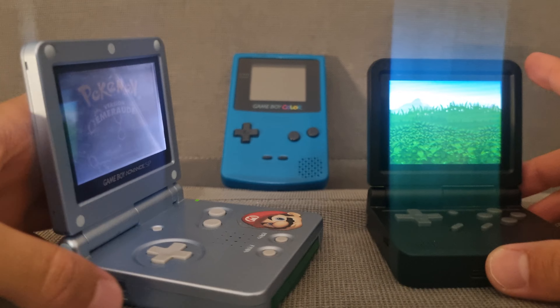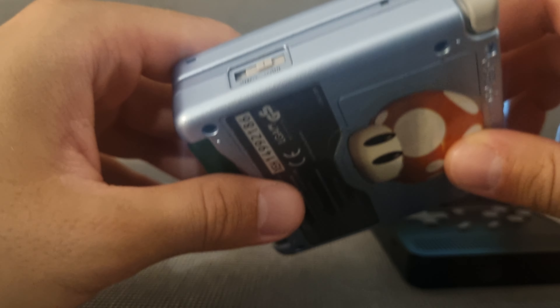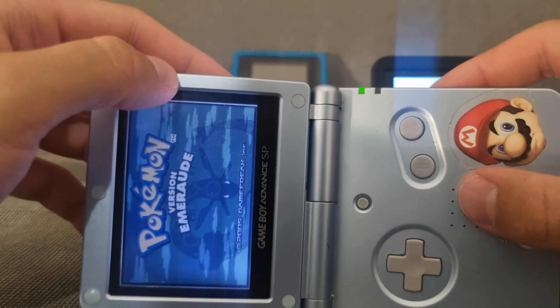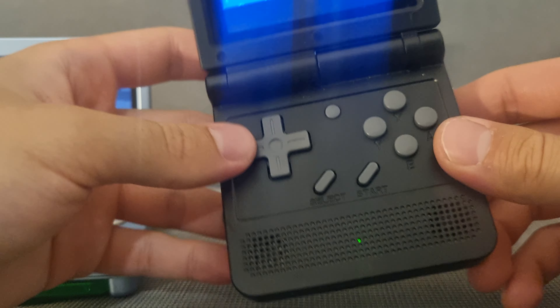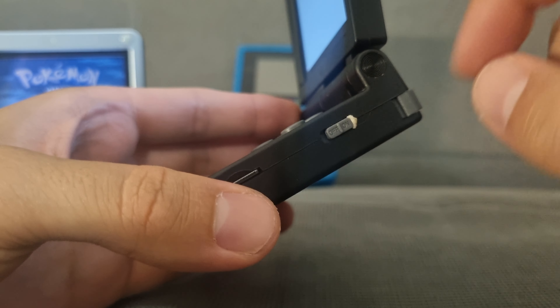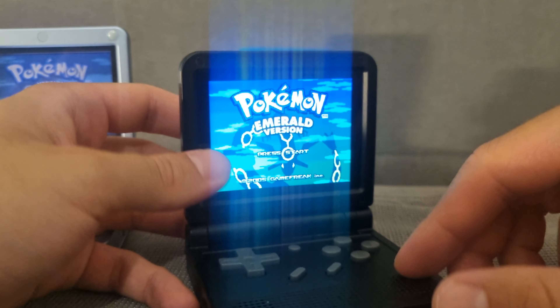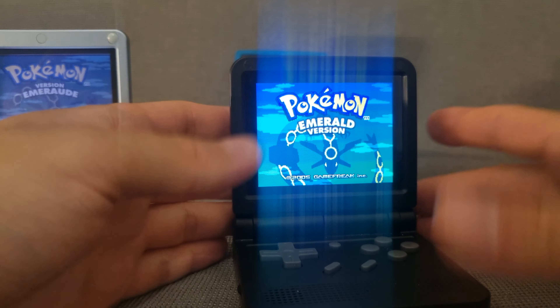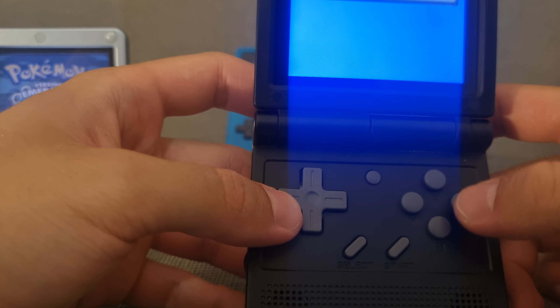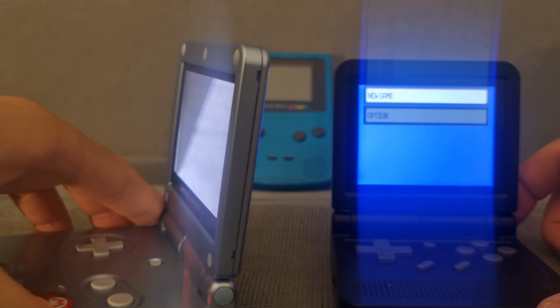The build quality of the GBA SP is way better — it was built like a tank. It came out around 2003-2005 and it still works perfectly; nothing wiggles. On the other hand, the Powkiddy V90 feels cheap. I bought a yellow one for a friend and it was actually better made — the button was fine and the screen seemed better. So quality can vary between units; you might get a good one or not.